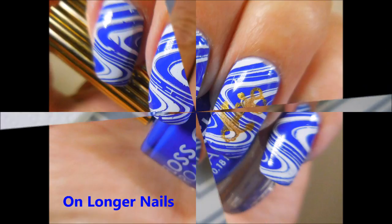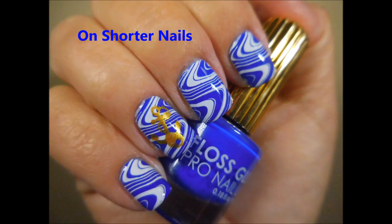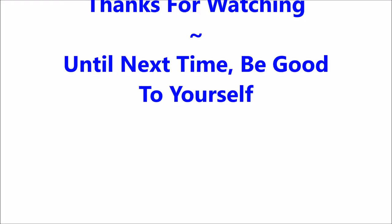I hope you liked this one. Here's what it looks like on my longer nails — not perfect, but done. And then here it is on my shorter nails. Leave me a comment down below and let me know what you think, I'd love to hear from you. Thanks for watching and until next time, be good to yourself. Talk to you soon. Bye.